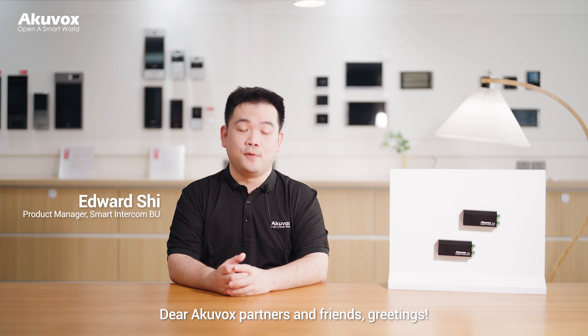Dear Arcuvox partners and friends, greetings. I'm Edward, Product Manager of InterMonitor.